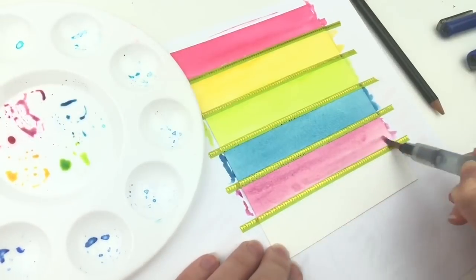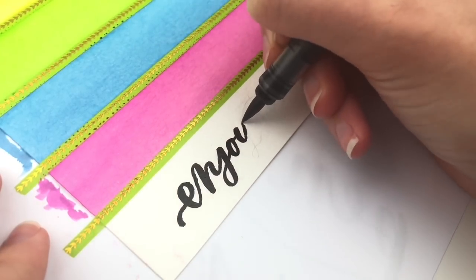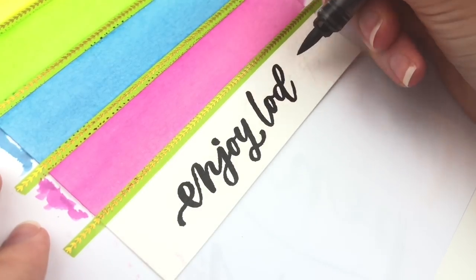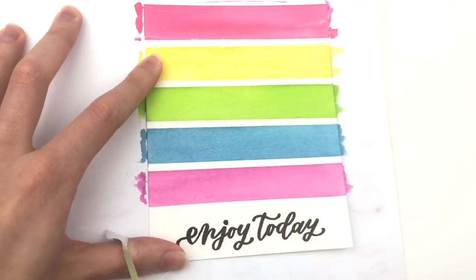I'm using the Pentel water brush — I will link to that below as well. What I love about these rainbow backgrounds is that you can use any quote and lay it out with your background and it looks great. There are so many different varieties that you can do.